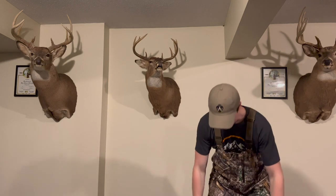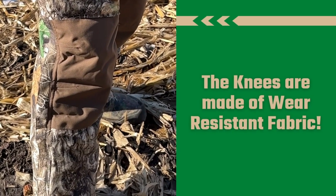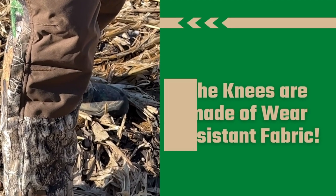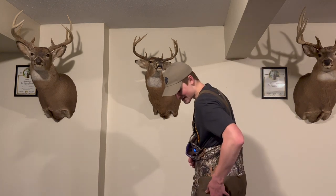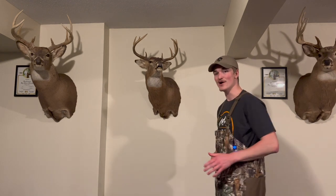One of my favorite things about these is the durable knees on them. These knees are water resistant — they're a different material than the rest of it. That's perfect for when you're kneeling down in the woods; you're not going to get wet knees, you're not going to get cold knees, you're going to stay dry and warm. The same material will be on the backside, so when you're sitting down in the woods, you're not going to get a wet butt.